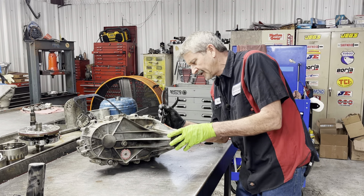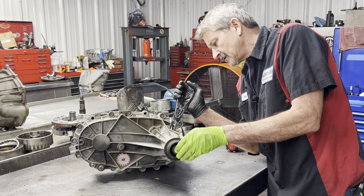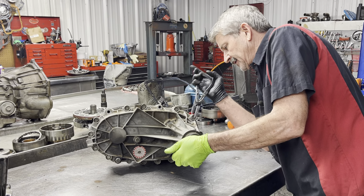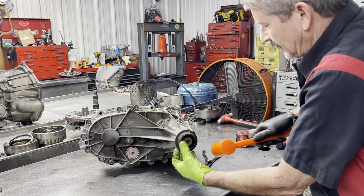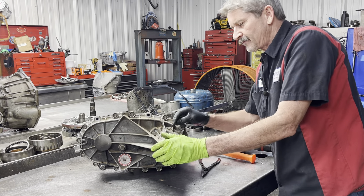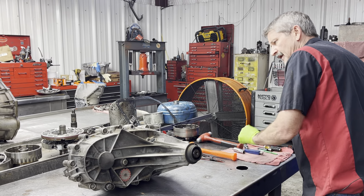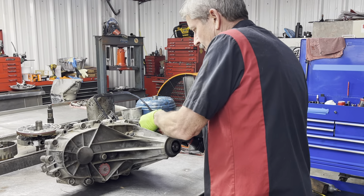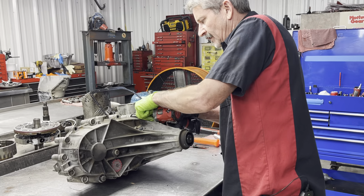Now we have a snap ring down in here that keeps everything from moving back and forth. I'm going to try to push it in and push it back just a little bit and get it on top of the bearing. Now the snap ring is on top of the bearing — it's not in the groove anymore. So when I take all these bolts out, hopefully it'll just slide right off.